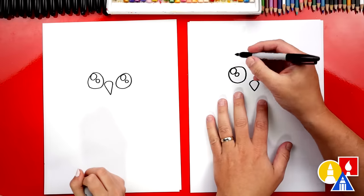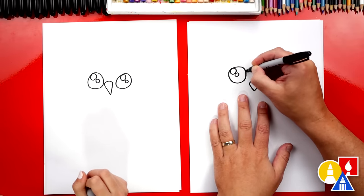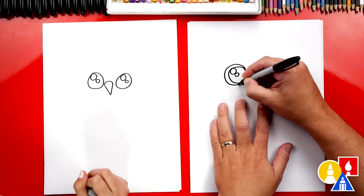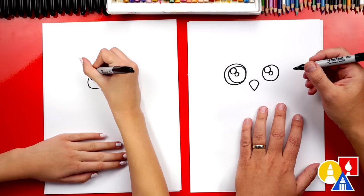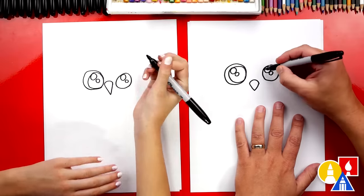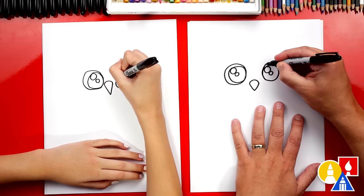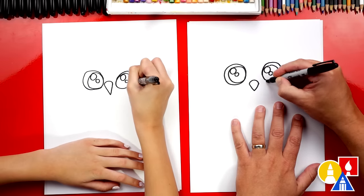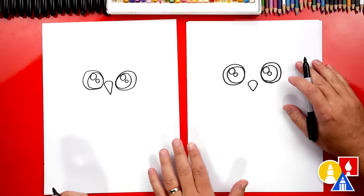Now let's draw the outside of our owl eyes. On the left eye, I'm going to start right on the pupil and draw a circle that comes out further, gets bigger, and then comes back in. We're going to color this shape yellow at the end. Then let's do the same thing but flipped on the other side — start on the inside of the pupil, get bigger on the top and outside, then come back in and connect where we started. It's already starting to look super cute!